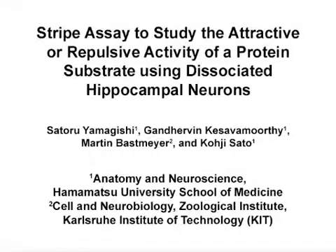The overall goal of the STRIPE assay is to assess the ability of specific proteins, such as guidance molecules, to attract or repel neurons. This method can help answer key questions in the field of axon guidance, such as how neurons can migrate or extend their axons in response to the extracellular environment. The main advantage of this technique is that a large number of neurons can be visualized in a single experiment, and many growth cones can be analyzed simultaneously.